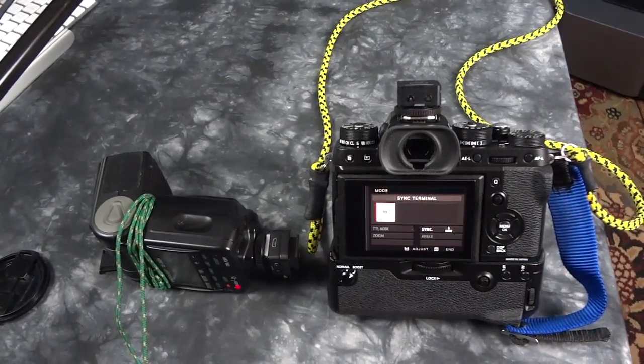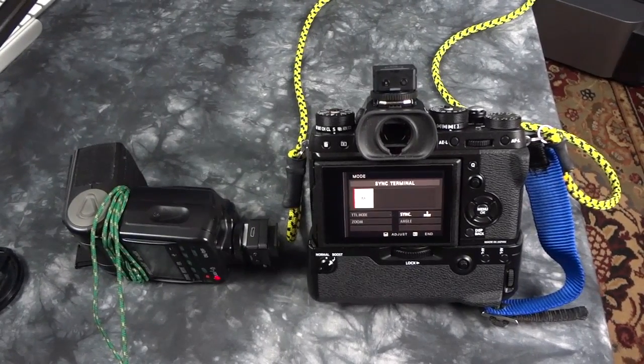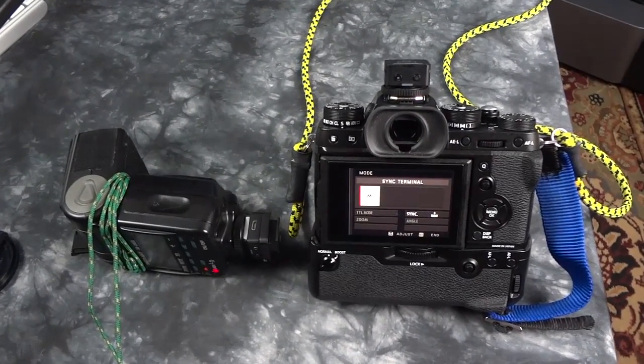Thanks for watching, catch you later. Let me know if you've got any questions on anything — it seems like I'm the official YouTube tech support for the Fuji X-T2. At least that's what it feels like anyway.